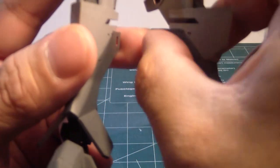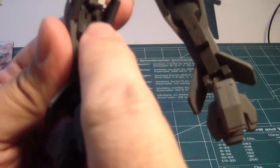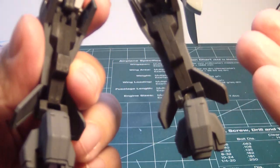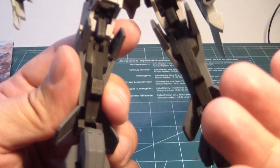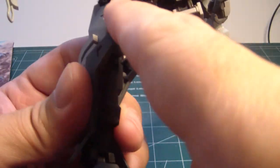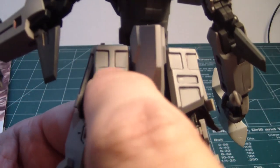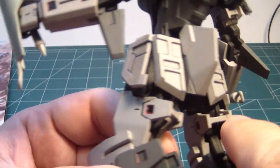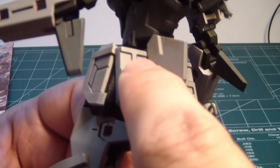Panel lining here and here. Going to the back — this area is all black here. There was no need for me to airbrush the front part since the back part is going to be visible. I panel lined the back skirt because it really didn't look well without the panel lining, so I did that.